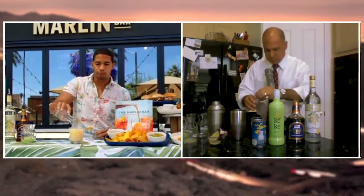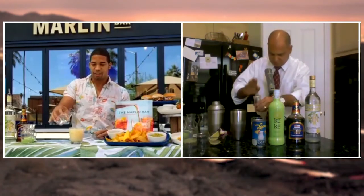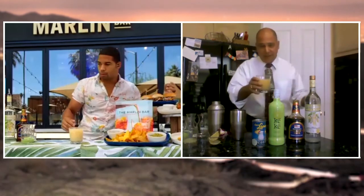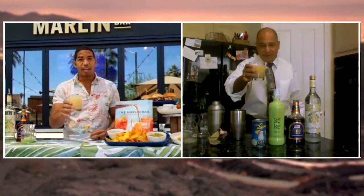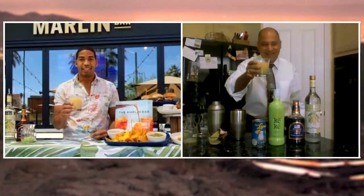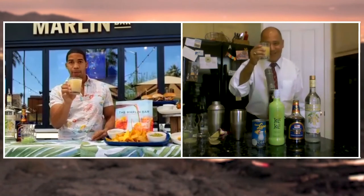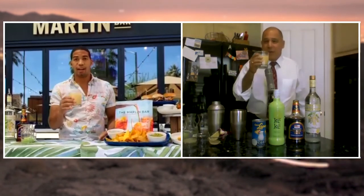We're going to top it off with our ground nutmeg — that's going to give it a little finishing touch, make it pop, make it show like, yeah, I know what I'm doing here. There we go, right on top there. This is the Painkiller. So any pain you've got, it's going to kill it right away. Your friends are going to love it. Everybody's going to be impressed that you were able to put this together at your house. It's a classic.